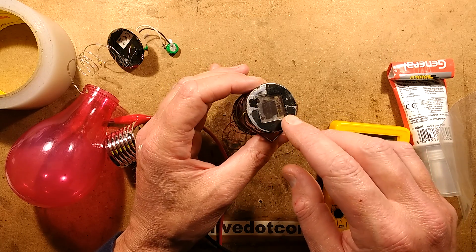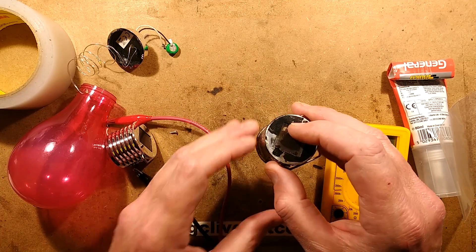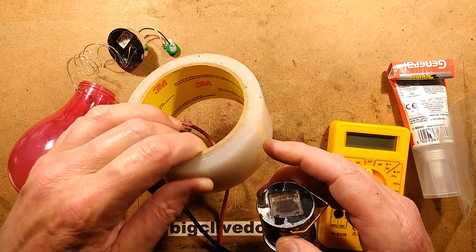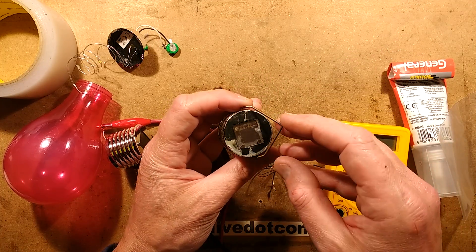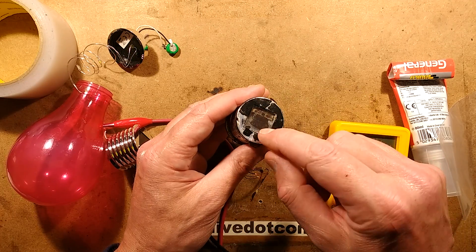Just a quick video of some experimentation I've been doing to try and make solar panels on solar garden lights waterproof. In the past I've tried things like lacquering over them or putting this clear garden tape over them. It's made by 3M and it's got sort of ultraviolet resistant garden tape — it's used for repairing cloches and greenhouse glazing when it gets cracked. But I've noticed that even that tends to erode off after a while.